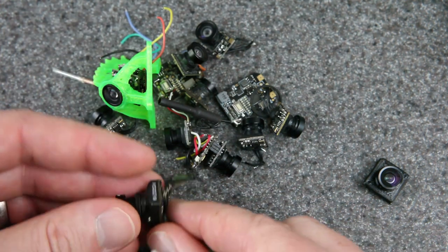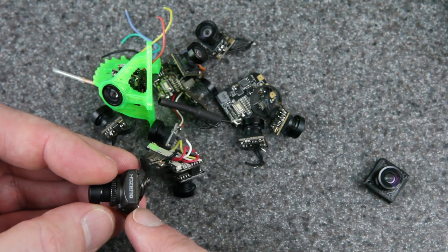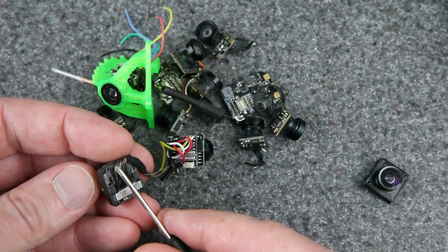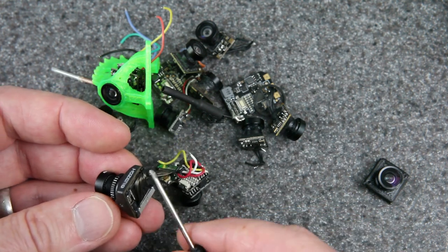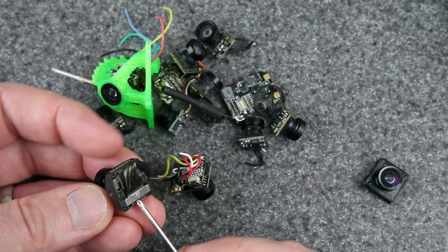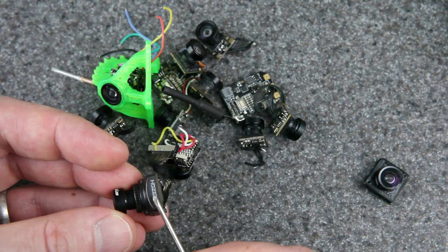Any lens is going to focus light — it's going to have a certain distance to the back plane, and it has to be at that distance to be in focus. The question is how big is the image it's projecting when it is in focus. Any of these have a similar sensor size, which is why they work. But if you wanted to do this with the HD Zero brand nano camera, you would get higher quality results, but you'd have to figure out a different lens — and I haven't researched that yet. If you find out what lens would work best for that camera, please comment down below.